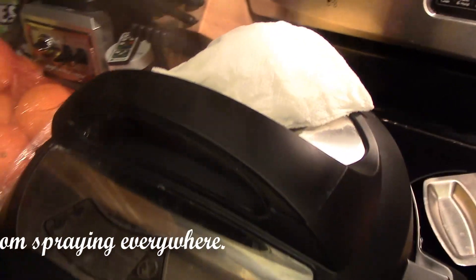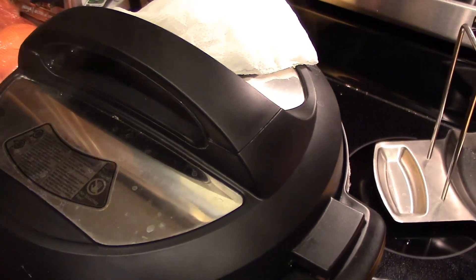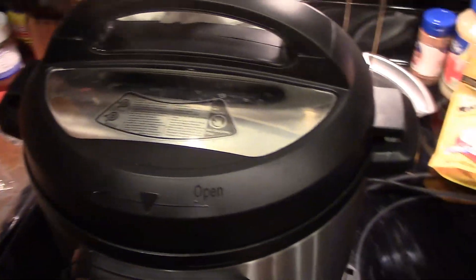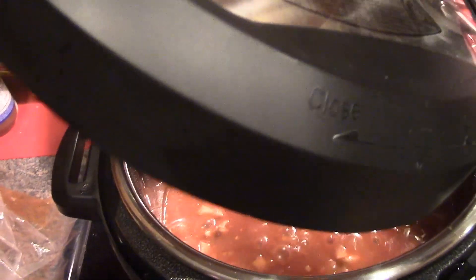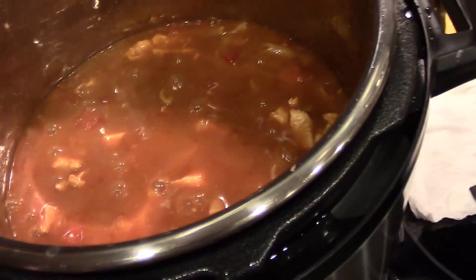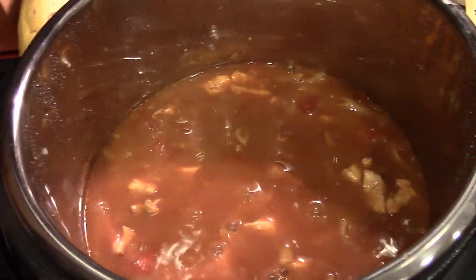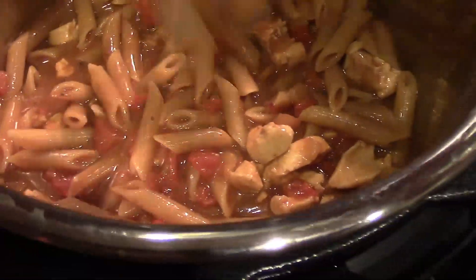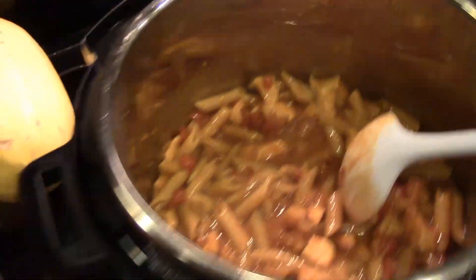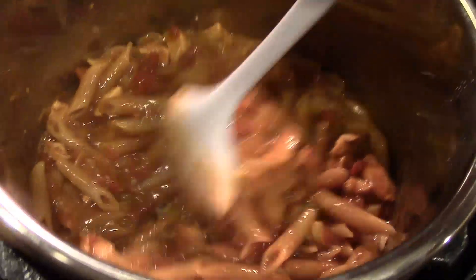Once that's done, we'll open it up. And we're going to cook on sauté for a few minutes until the pasta is tender, if it's not tender when we open it up. Alright, so it is done. We're going to open it up and check out the pasta. Looks like it's close. We'll let it kick over to sauté for a minute or two just to make sure the pasta is done. Just be sure when you're sautéing that you keep stirring — you don't want it to burn on the bottom.